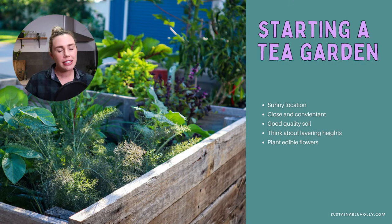Something that's close and convenient is really important for a tea garden. When are you making tea? Normally early in the morning or in the evening. If it's freezing cold and you're in your pajamas or it's dark, you don't want to trek down to the back of the garden. Having it close by — maybe in your kitchen garden, maybe in pots on your patio or veranda — means you're far more likely to actually use it. Definitely the closer the better.